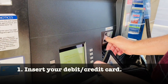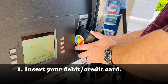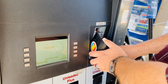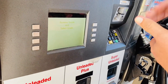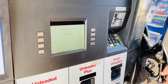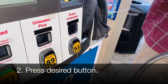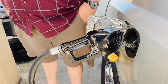First you have to insert your card and input your pin. Then select which gas you're gonna get and pump it to the way.